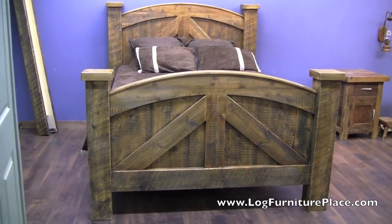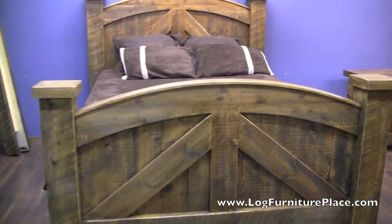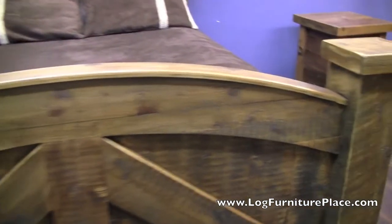Hi, it's Jason from LogFurniturePlace.com. I'm going to give you a look at our Alpine Heirloom Barnwood Bed today.